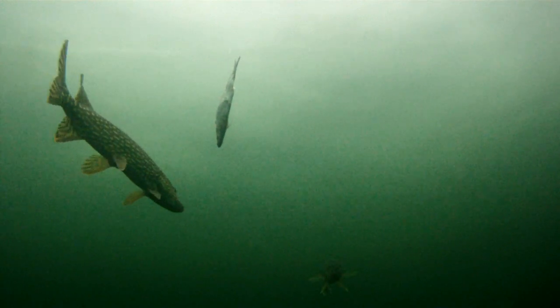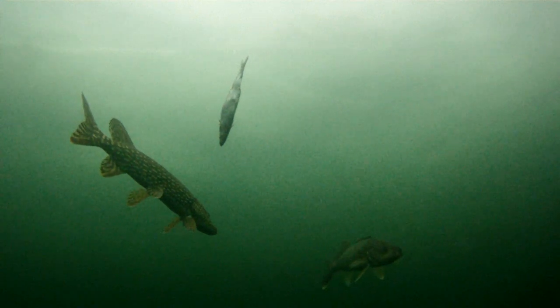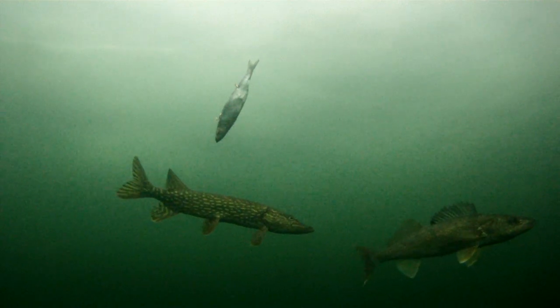Even a walleye comes in to check out my bait, but this pike has different ideas and is going to chase the walleye off. But the walleye has to show him a little bit of aggression and flicks up that back dorsal fin to show him who's boss.